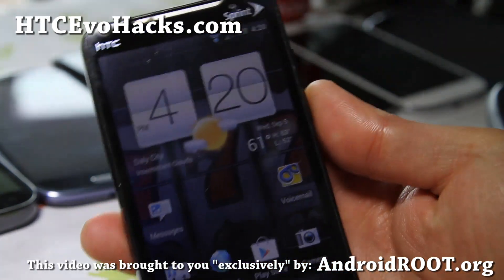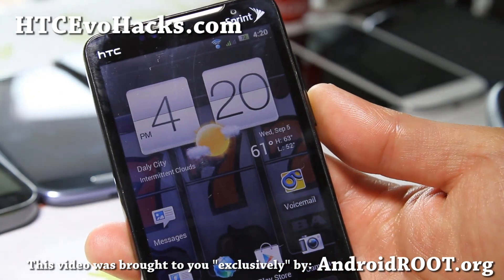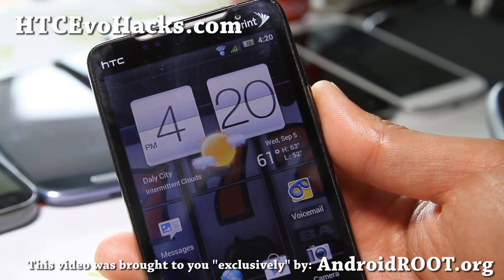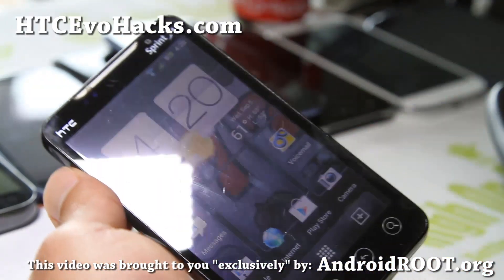Please follow me on Google+, Twitter, or Facebook, and share this on Facebook, Google+, and Twitter. Happy 420! Stay high on Android!